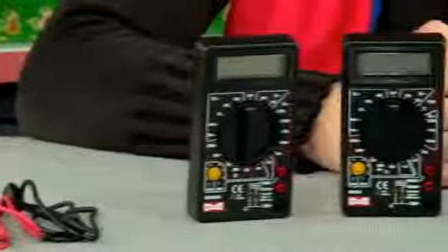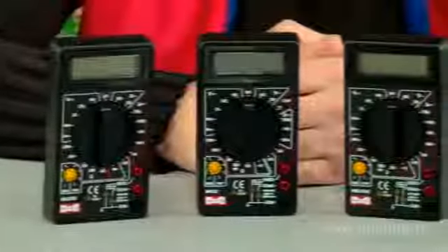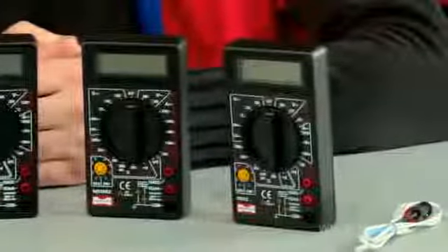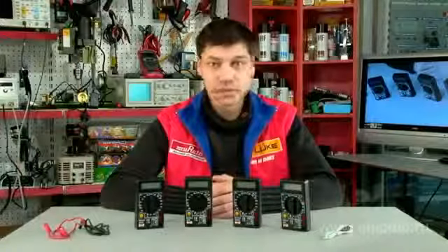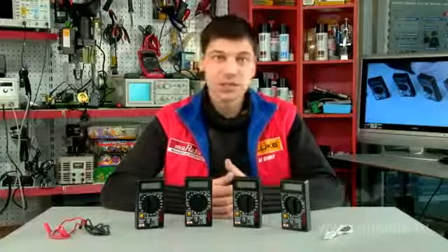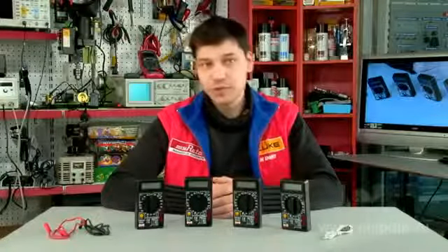All the models can measure direct and alternating voltage of up to 600 volts, direct current of up to 10 amperes, resistance of up to 200 mega ohms, and current transmission coefficient of transistors. They can also test semiconductor diodes.